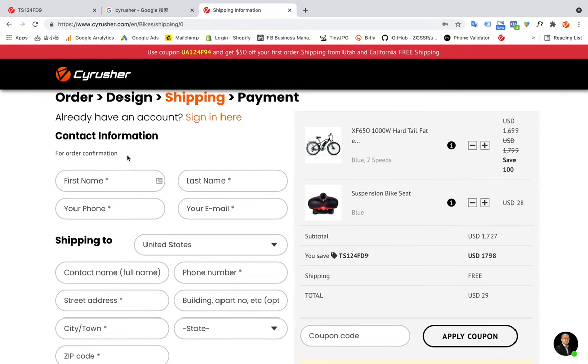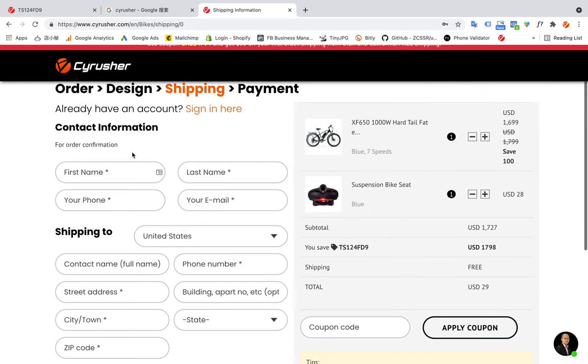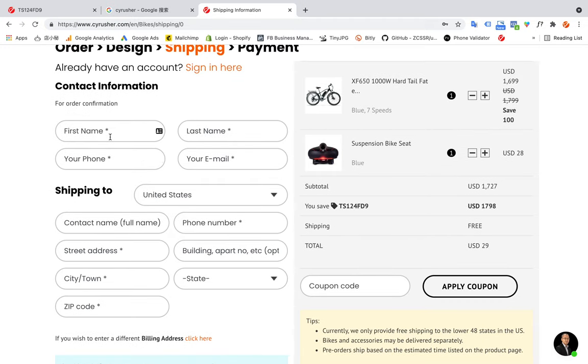On the left side is the contact information and shipping information. If you already have a registered account on the CyberRusher website, just log in here. If you are a new customer, you can place the order directly without registering. Now I'm going to show you a new customer doing these things.